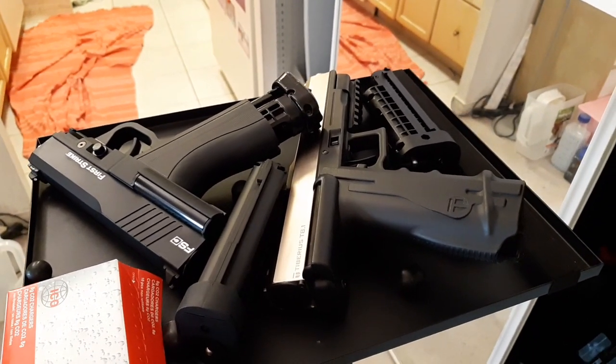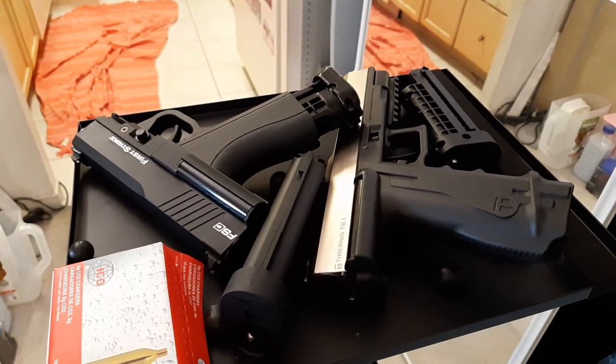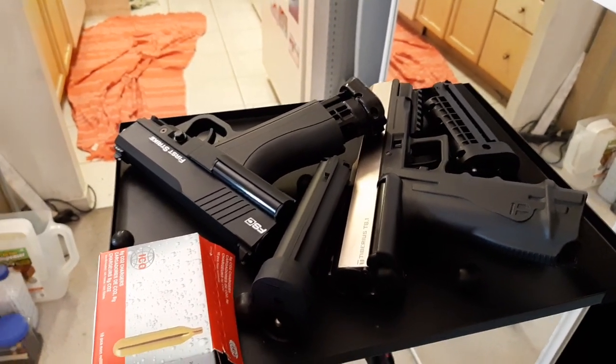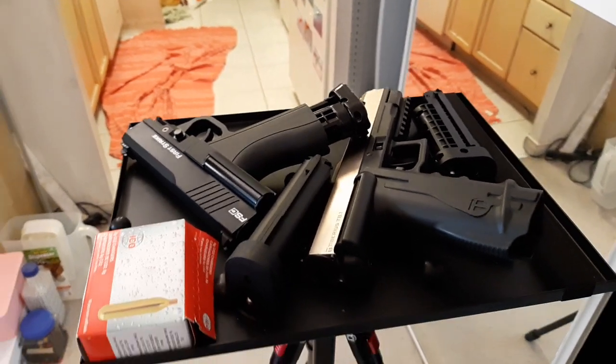That's it for this first impression review. The gun is very nice overall and I would suggest people buy it — if it doesn't fail my shooting test and high-power test. So far so good. Stay tuned for the next part covering shooting and adjusting to high power.